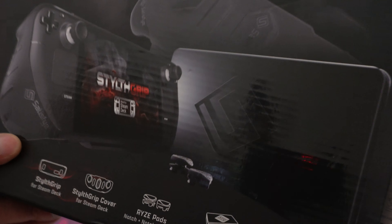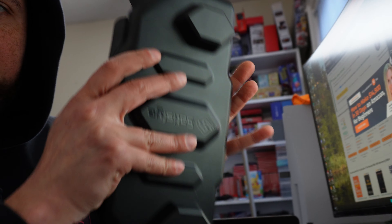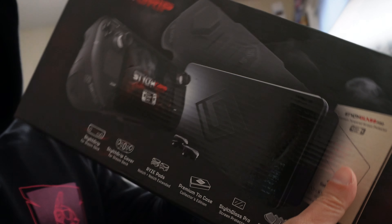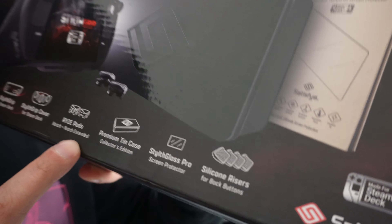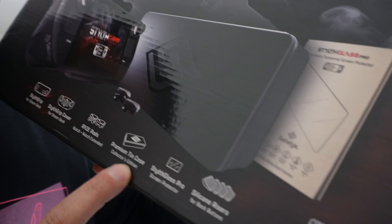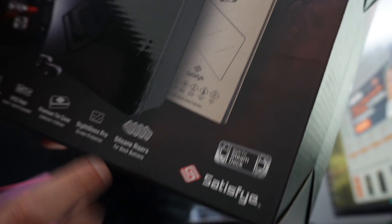This bundle — you can get the stealth grip on its own without the cover and all the extra add-ons for $50. But the bundle includes the stealth grip, the stealth grip cover, the rise pads, a premium tin case, a screen protector called the stealth glass pro, and silicone risers for the back buttons.